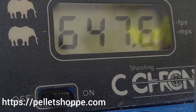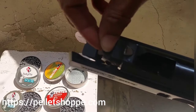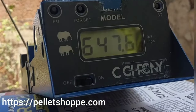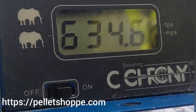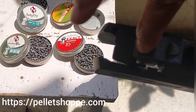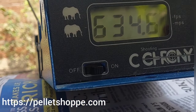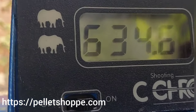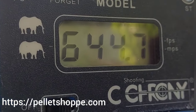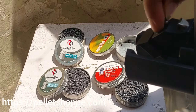647.6 fps. We will take two more shots with the 9.56 grain pellet: 634.6 fps. And one last shot with the 9.56 grain pellet.